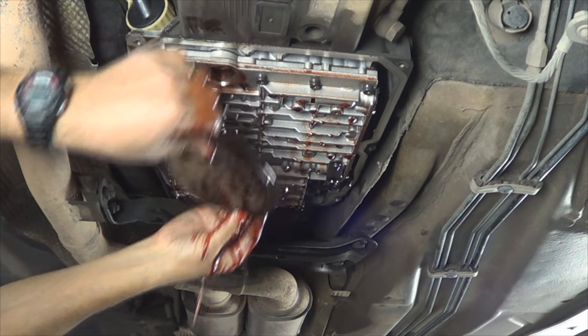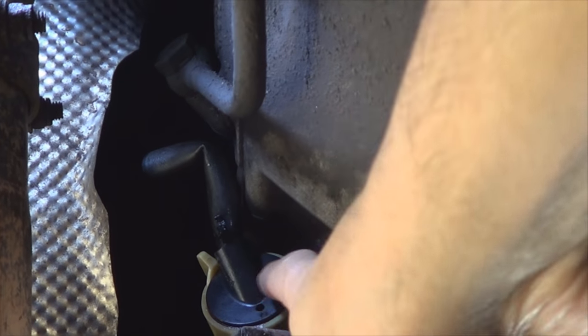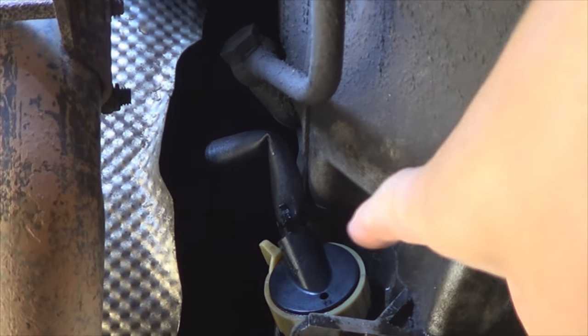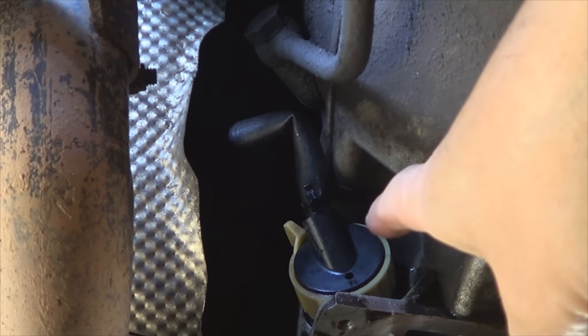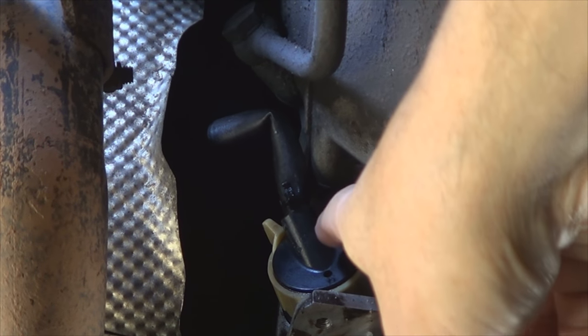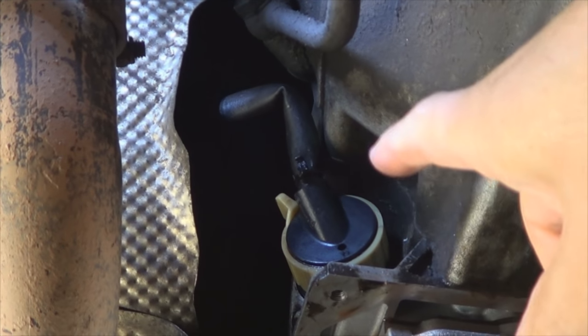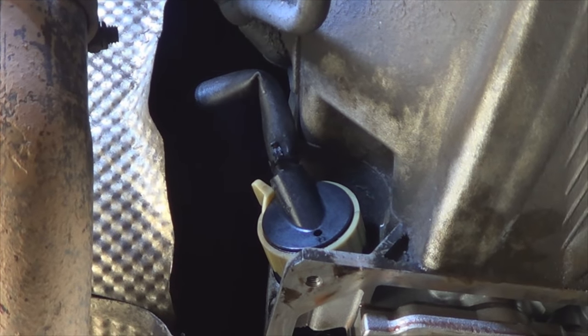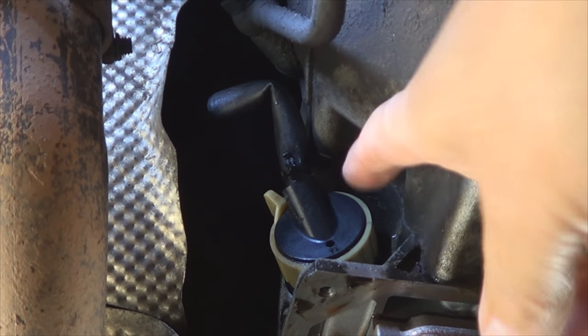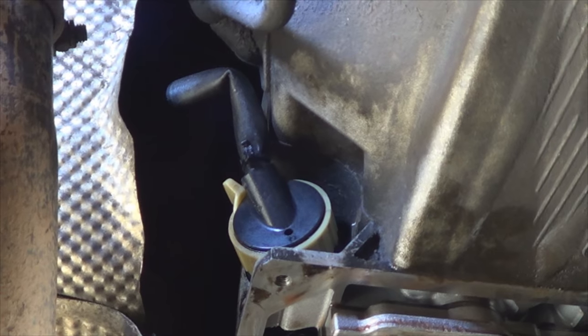The filter snaps in place so pull it down to remove it. Before removing the valve body, it is necessary to remove the connector. I'm not going to include that in this video because we made another video where our tech Joe explained how to replace this connector, so I'm just going to put a link on this video so you can learn how to remove it. Then we can move on to the main part of this one, which is the connector plate.